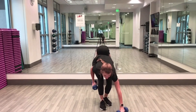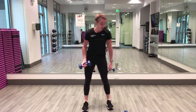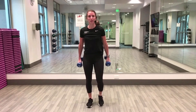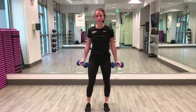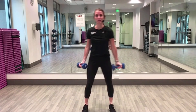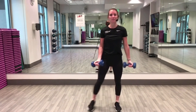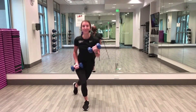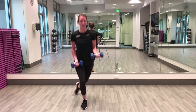Curtsy and curl! If you have one weight, keep one weight. If you have two weights we're going to alternate. Step behind and to the side and curl together, bring those arms down. Even if you have two weights you can still alternate your arms. Halfway — 20 seconds are gone, 20 seconds to go.